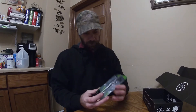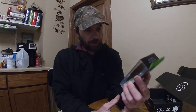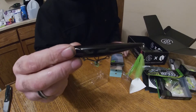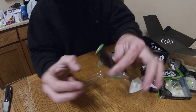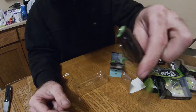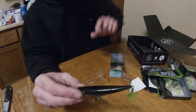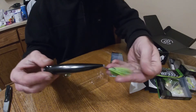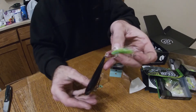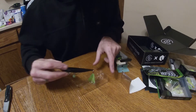Next up we have the stick bait — the Hound, in black, called Nightclub. It's a walking topwater and does have a little bit of a flat face on it, so it should get a little bit of a chugging action. A small amount of noise — not quite as aggressive as a chugger or popper. Nice hand-tied back treble. A nice little stick bait, another good addition to my collection.